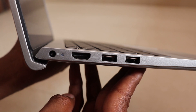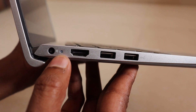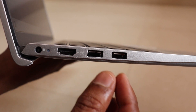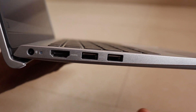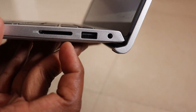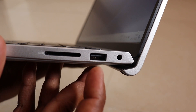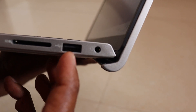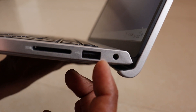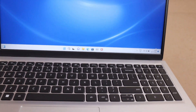The connectivity ports: there is a charging port, an HDMI port, and a Type-A USB port on the left side. On the right side, there is a memory card or SD card slot. There is also another Type-A port and a 3.5mm earphone jack. This laptop feels very premium overall.